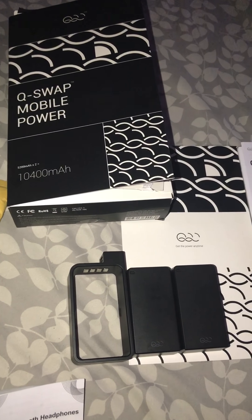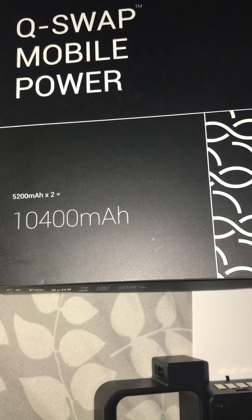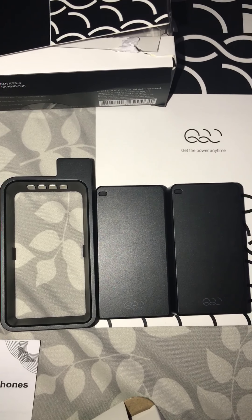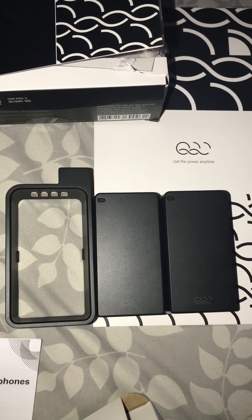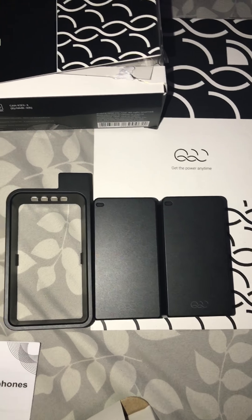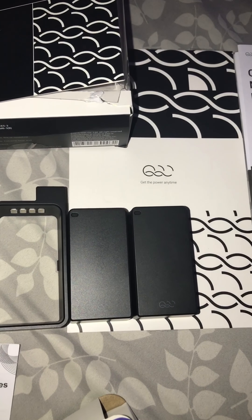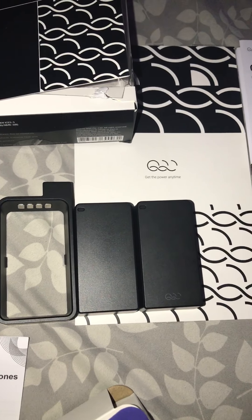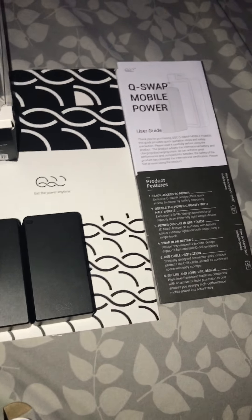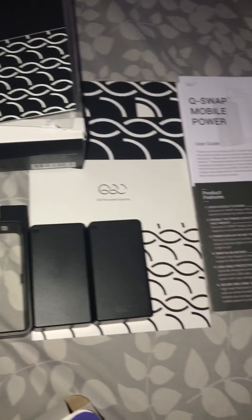So this is the Q-Swap Mobile Power — that's a lot of amp. This is my review on it. I'm going to actually test it out and see if it really works. I'm pretty sure it does. Like I said, it came fully charged. Both power packs are flashing green, so that means they're anywhere from 40 to 100% charged, which is great. I'll give you guys an update on whether or not it was worth the buy. Thanks.